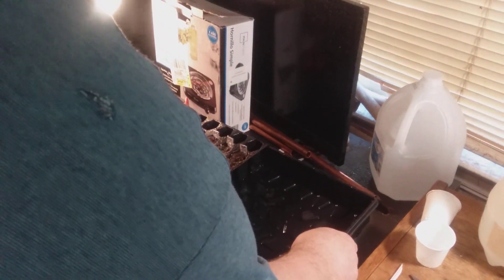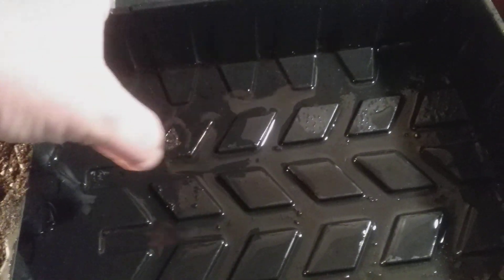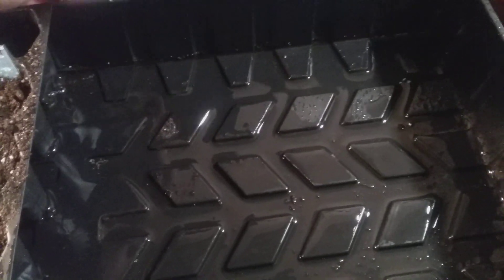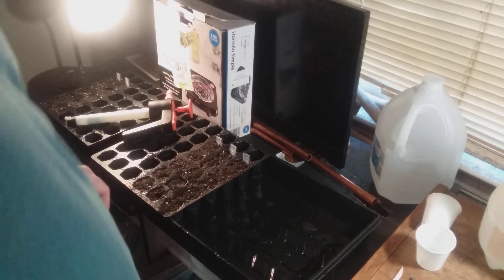If you have this on a level surface — this surface isn't level, so you can see there's hardly any water on one side but a puddle on the other. You don't want that much water in there. You just want to see how the water is slightly filling in between the raised parts of the plastic — basically just get those filled in.